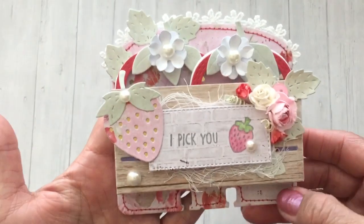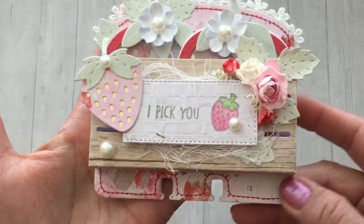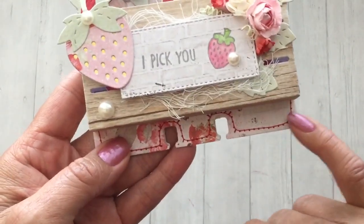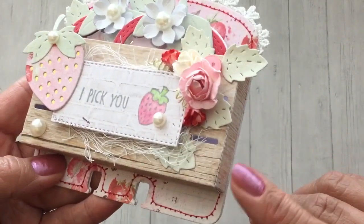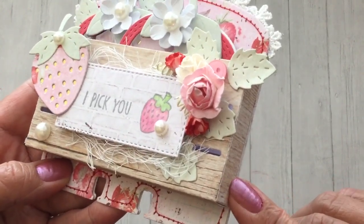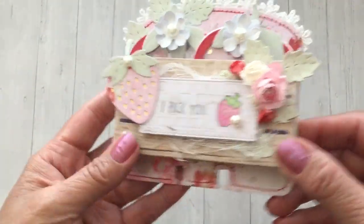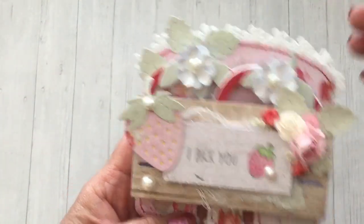Here is my Memory Decks card for this week and it turned out pretty much the way I was picturing it. I love that the crate was just exactly the right size for this. I did some stitching with red thread along the top layer of the Memory Decks card base, and I did have to cut down the sides for the crate box — I cut them down to half an inch so they wouldn't be too thick. I think that's the perfect size so it can hold some embellishments or goodies.